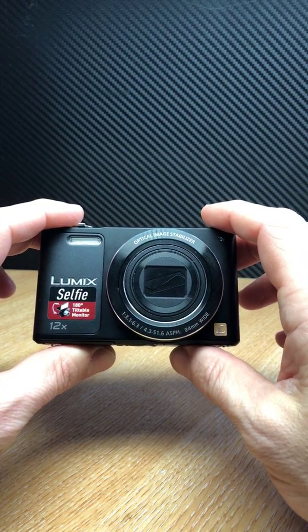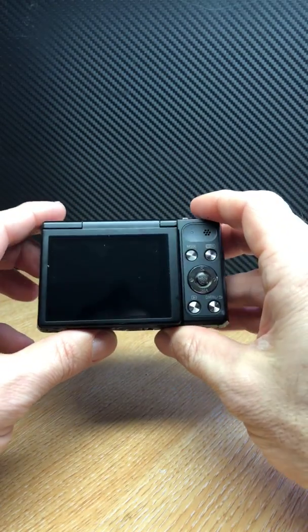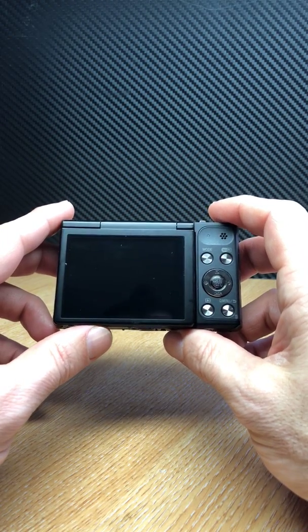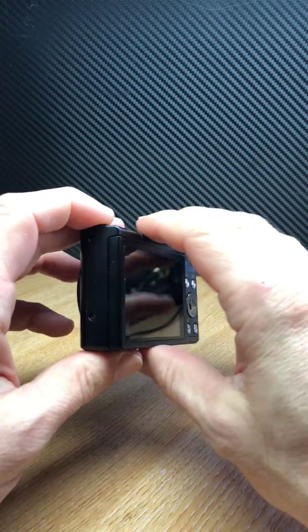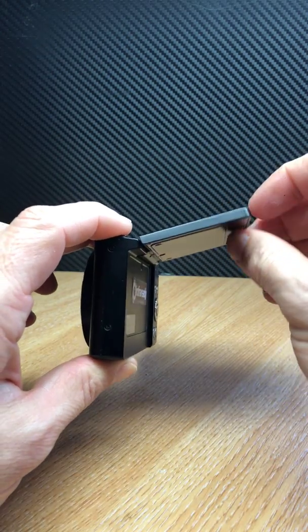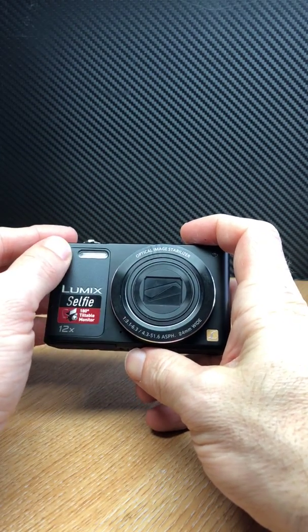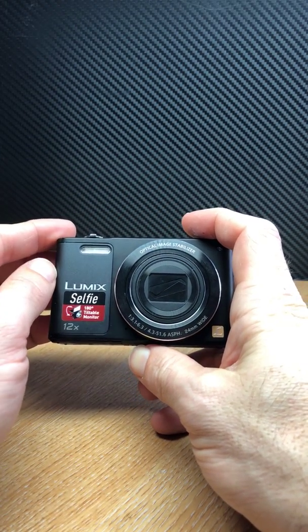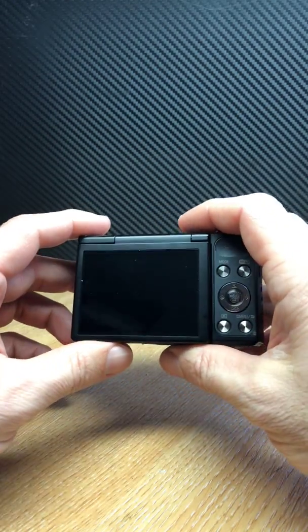The Panasonic SZ10 is a compact camera that we can convert to either full spectrum or digital infrared. For full spectrum, it's ideal for ghost hunting. We can also convert the flash to infrared so it fires a pulse of discrete infrared light, so it doesn't distract those around you.